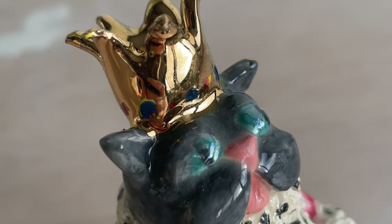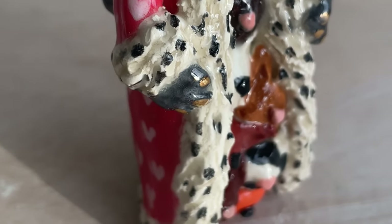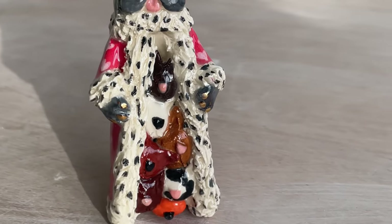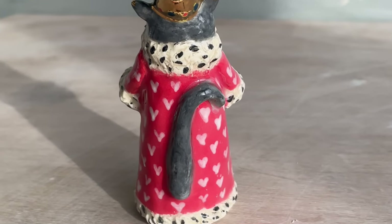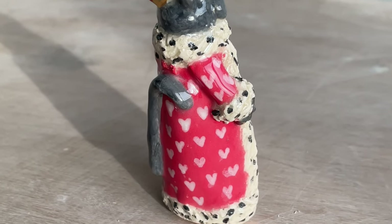Look at that gold crown — I think it looks amazing, and so does the manicure. I really love this piece, I think it's really cool. I'll be doing the rest of the chess set, so if you have any ideas let me know, and if you want, you can subscribe.